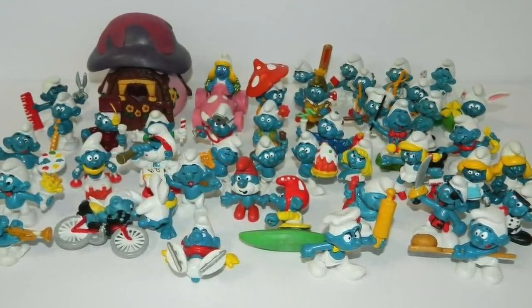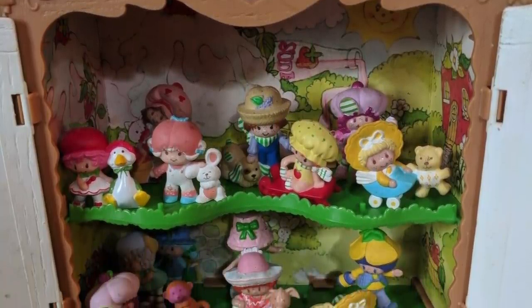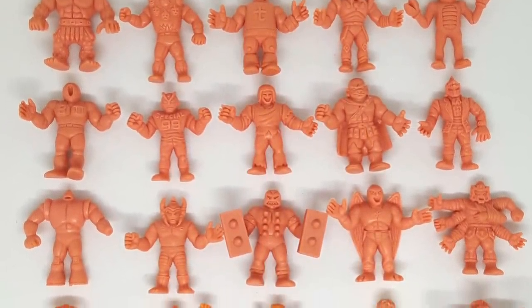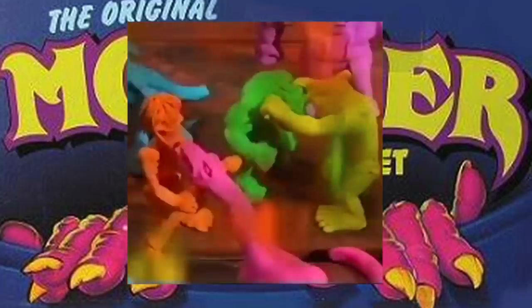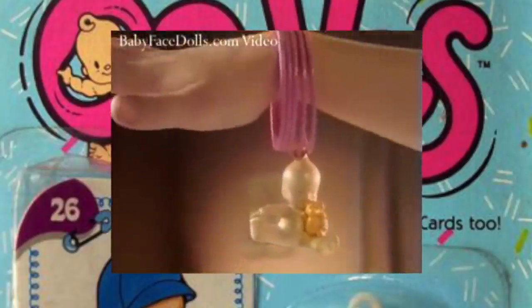Among the popular lines were the Smurfs, Strawberry Shortcake, California Raisins, M.U.S.C.L.E., Monster in My Pocket, and even odd little naked babies called Oodles.